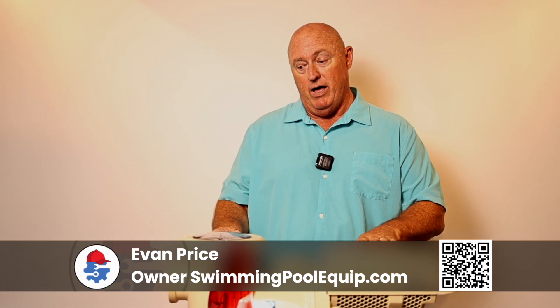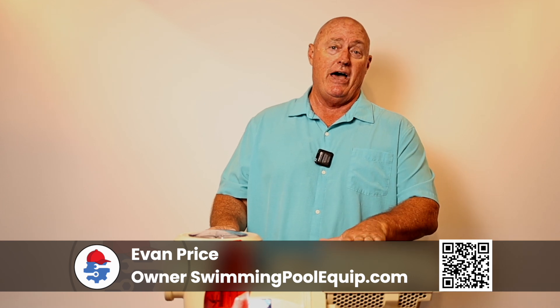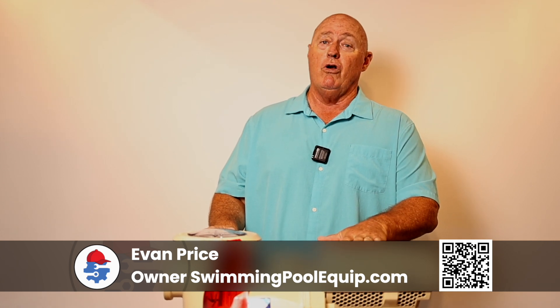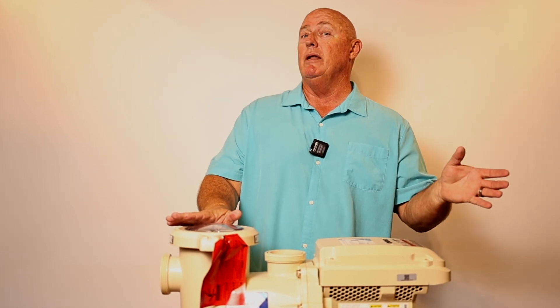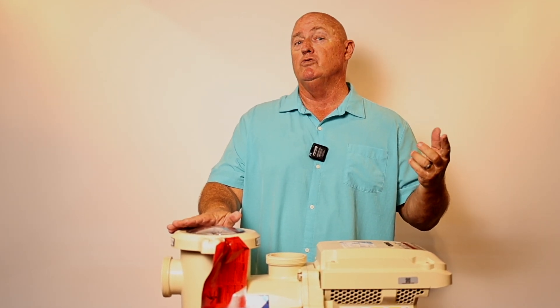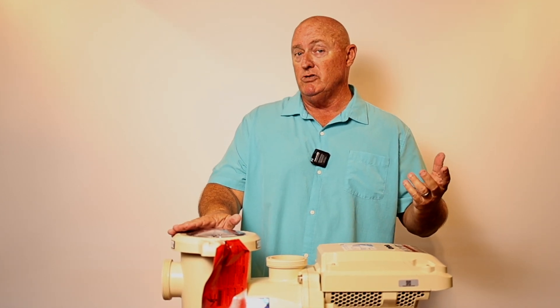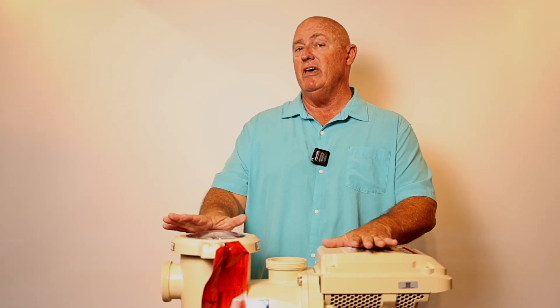Some of the neat things about this pump that others just don't have. First, the dependability. This thing you can run 24 hours a day, year after year. If you run it at low speed — about 1,400 RPMs — and have it automatically kick into high speed for debris removal or to engage the cleaning system, running six hours in high speed and 18 hours in low speed, this is going to run you about $30 a month, and it's running 24 hours a day.